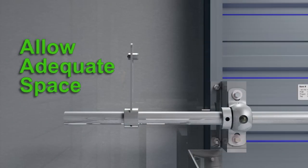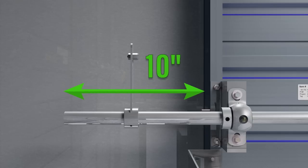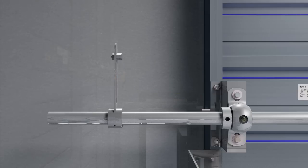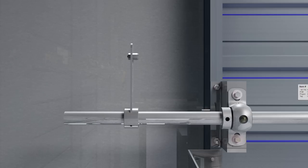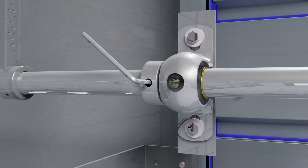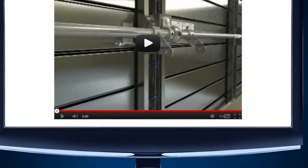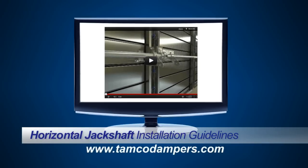Allow adequate space on the jackshaft for actuator mounting and service. A standard jackshaft extends 10 inches beyond the exterior of the damper frame. You can adjust this length by sliding the rod to the left or to the right. If required, longer jackshaft rods can be ordered. Once the jackshaft has been installed and extended to the desired length, tighten the locking collars to secure the jackshaft rod in place.